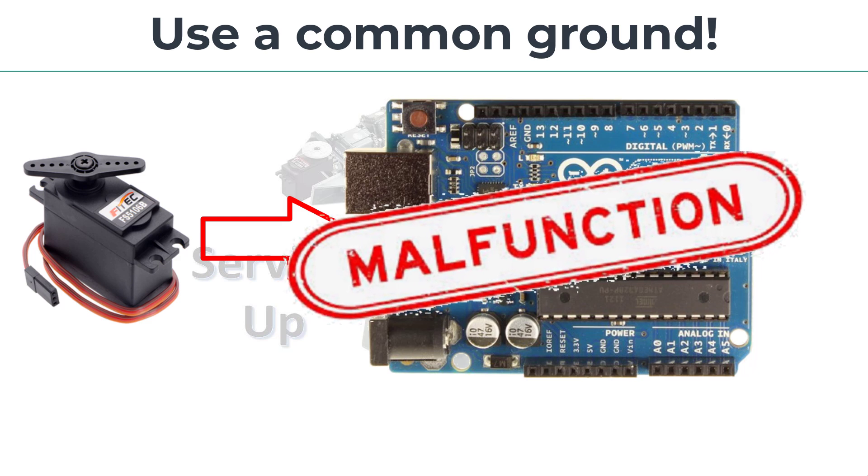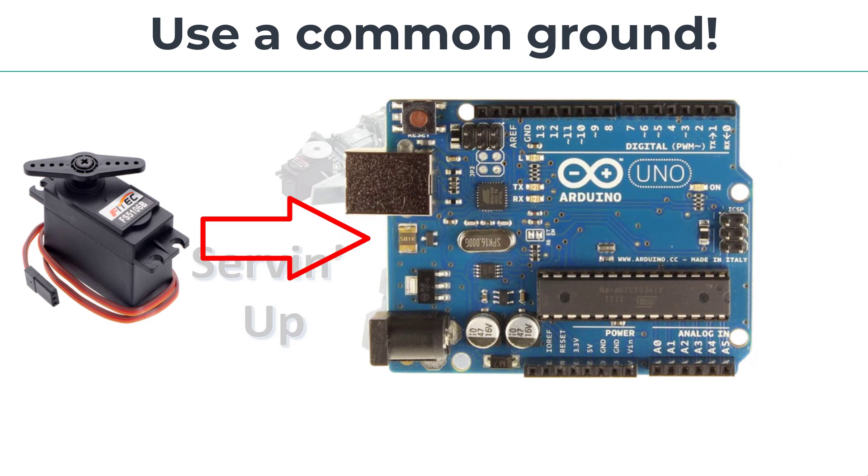Underpowered servos may behave poorly and will move slower than a properly powered servo. You can also use a dedicated serial servo controller, which acts like a pulse-producing coprocessor. This frees up the Arduino for other tasks.